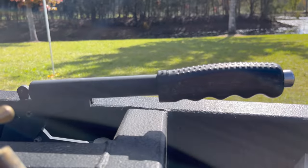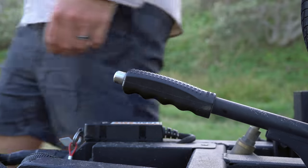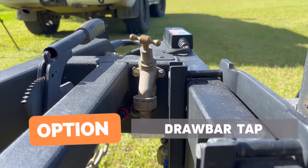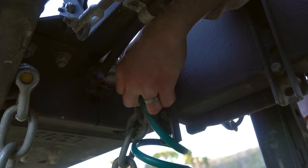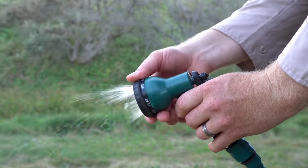A CruiseMaster handbrake activates the drum brakes on the front axle only. Next to this is the drawbar tap — an optional extra — supplied from the main water tank and powered through a 12-volt water pump. I fitted a generic water fitting to it, so I can use a hose to wash items down or wash my hands after packing the camper away.